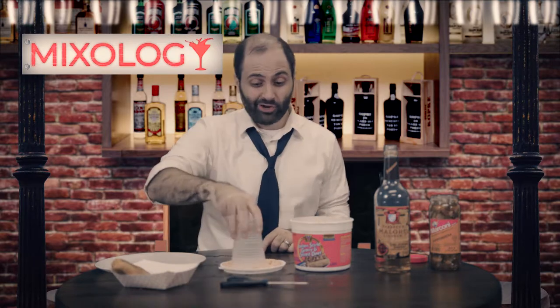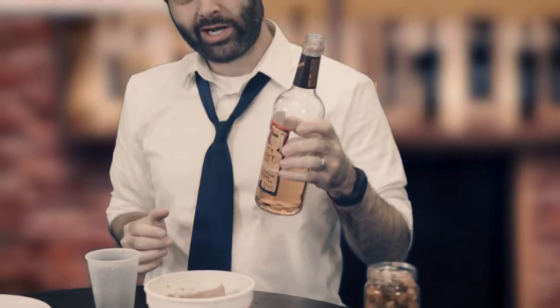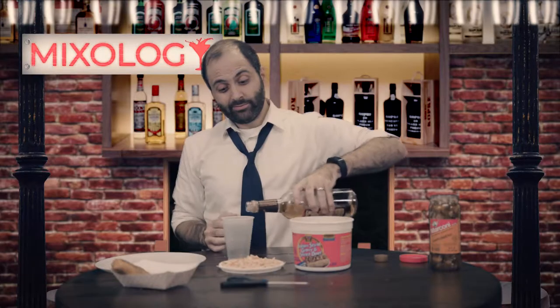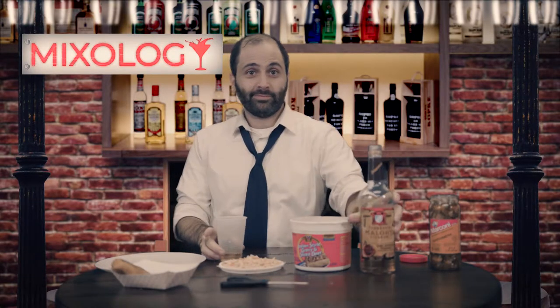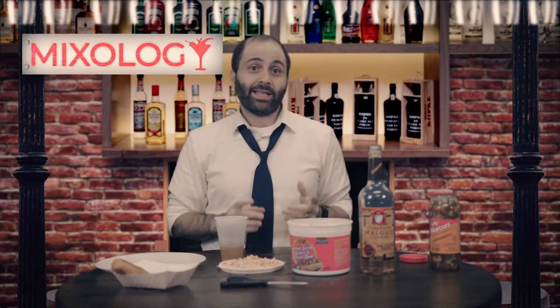First, we've got to bread the rim like so. Then we start with a couple two-tree shots of the Malört. Then a couple two-tree shots of the beef au jus. Then you can go one of two ways — you like it sweet, or you like it hot. Me, I like mine hot.